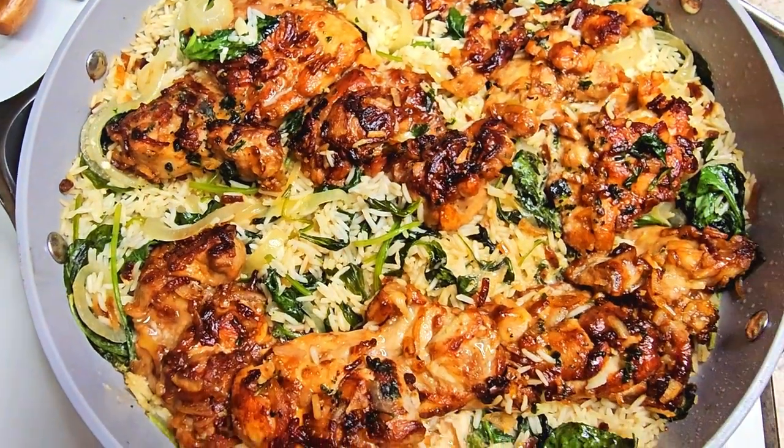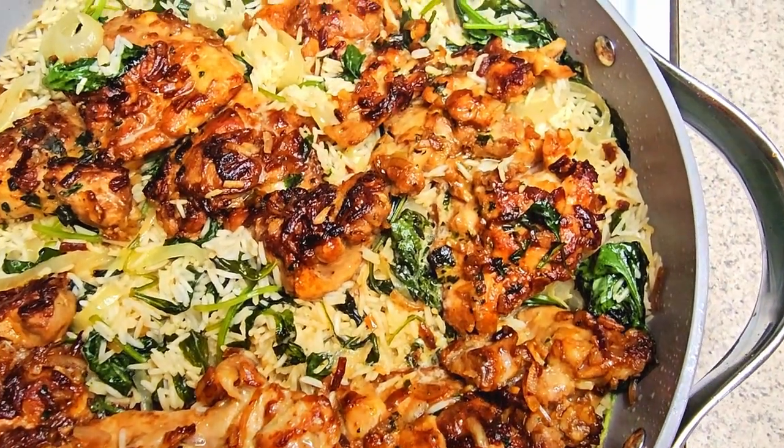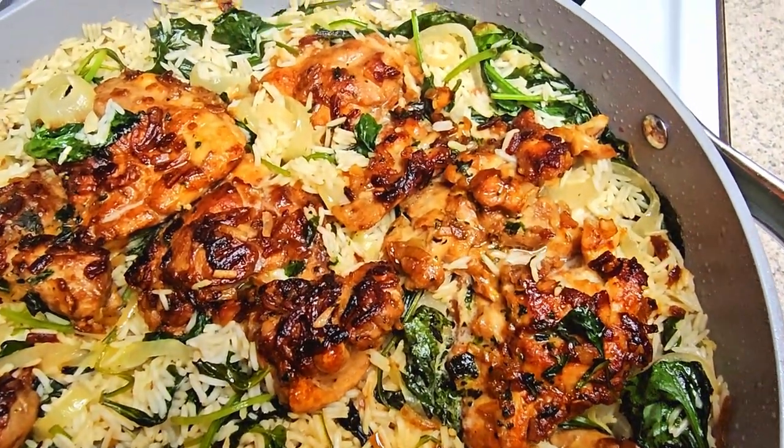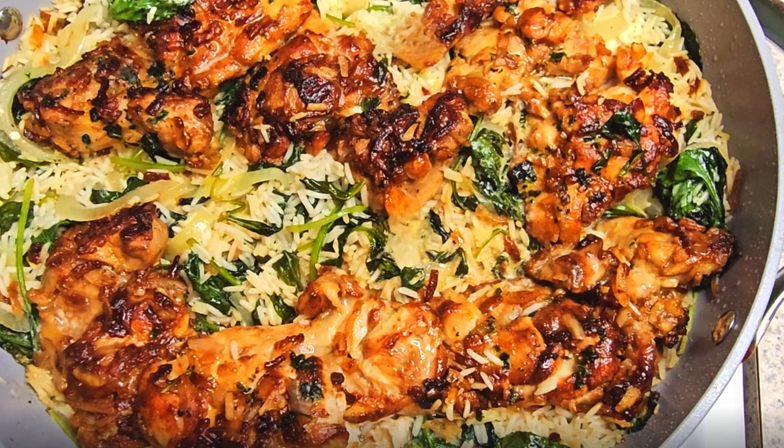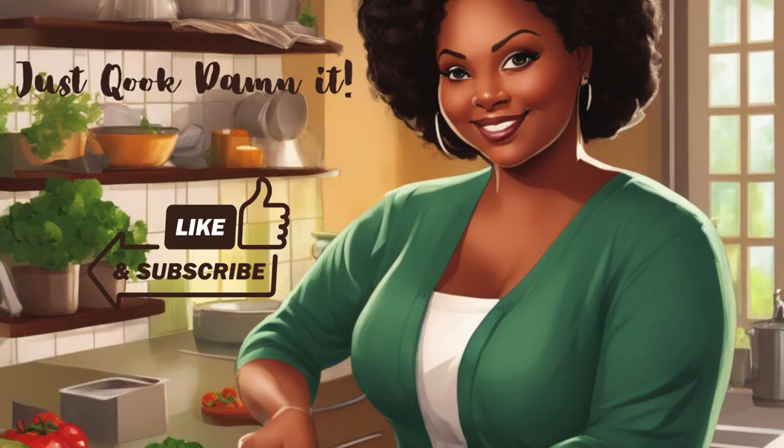And this is what it should look like. All that's left to do is get a plate and serve this bad boy. Trust me, it's very quick, very easy, and also delicious. As always, thank you for watching — don't forget to hit that like and subscribe button. God bless.